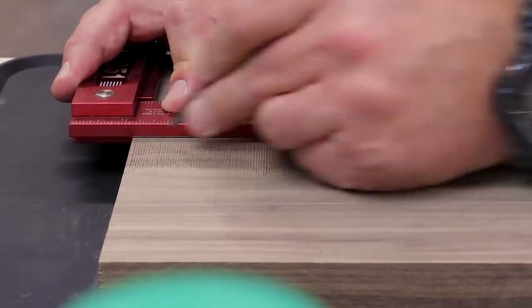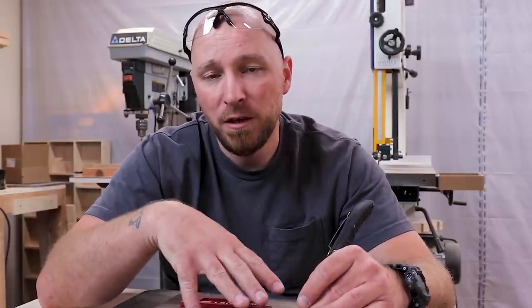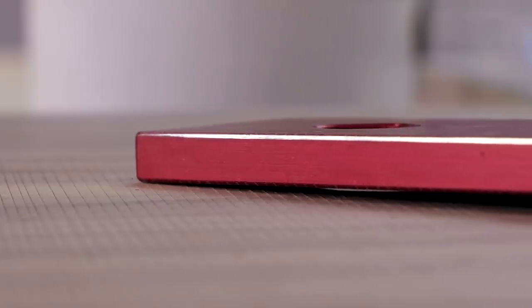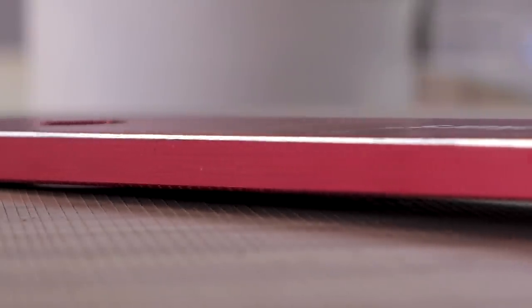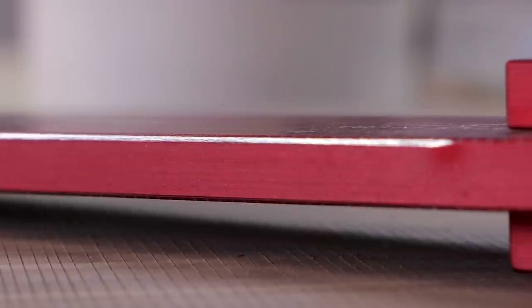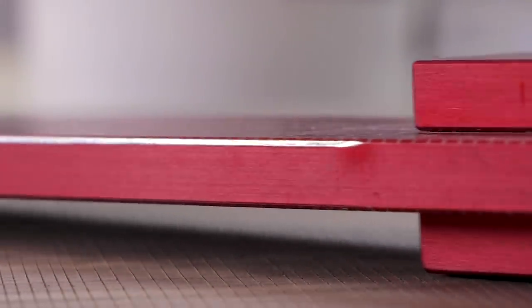I did a total of 350 lines on this board, and I did each one three times. So that's over a thousand passes along the edge of this rule to see what would happen to it. As you can see, it did actually remove material. Of course, it takes a little while to get through the anodized coating on the surface, and after that I believe it did start eating away a little bit of the aluminum too. Keep in mind, that's a lot of cutting on this thing.